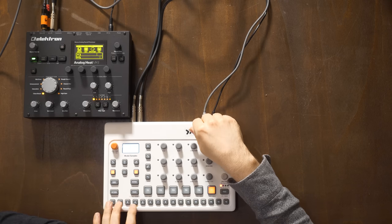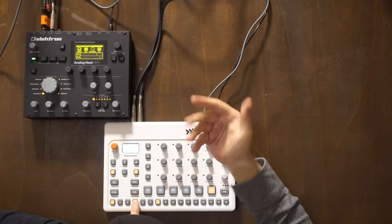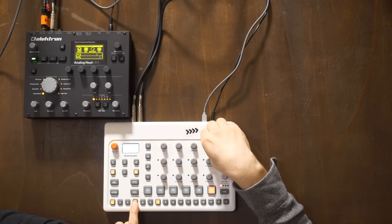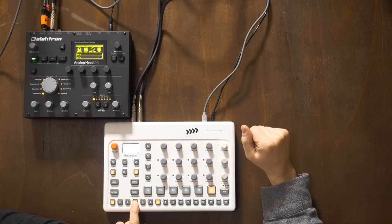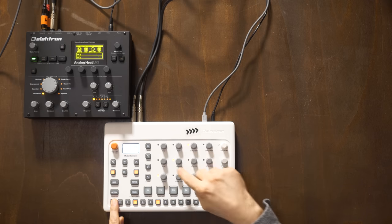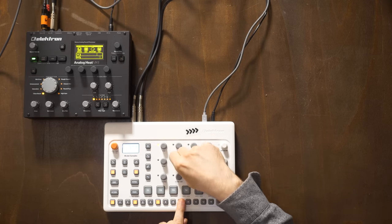What the LED display actually does - its sole purpose is that when you're locking parameters per step into the sequence, which is very Elektron, you can see which ones you've got. Of course it's per step. And then you could make a little game out of this - look at this, we could make another cross here.